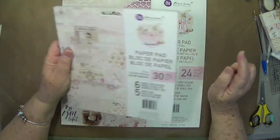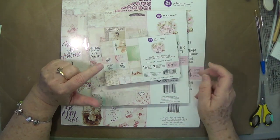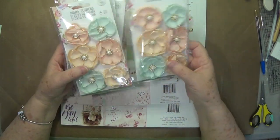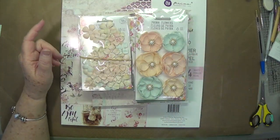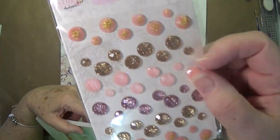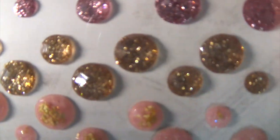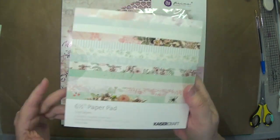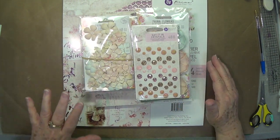Of course we have the A4, and then the 8x8 — this one comes with the 8x8 as well — and then the 4x6 and 3x4 cards. We also have the flowers that go with it, and some crystal pieces — aren't they pretty? You know I'm a blingaholic. This went with the Fairy Garden — that's the 6.5 by 6.5. So again that is the Love Story, so the Fairy Garden and Love Story.